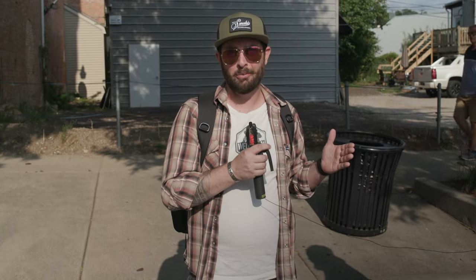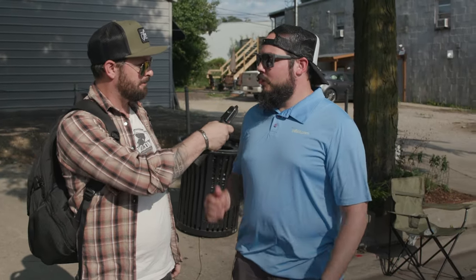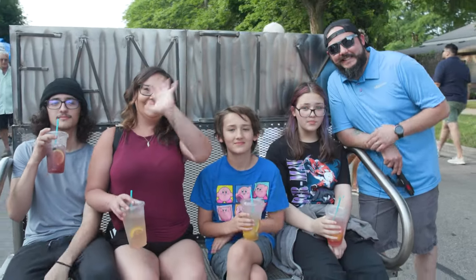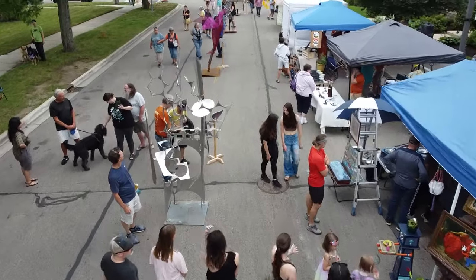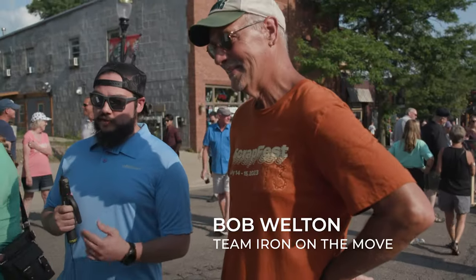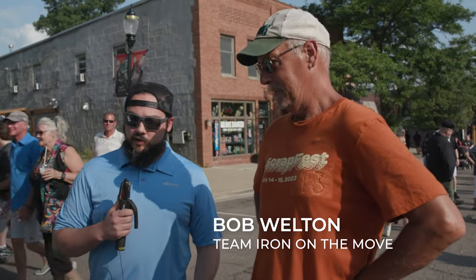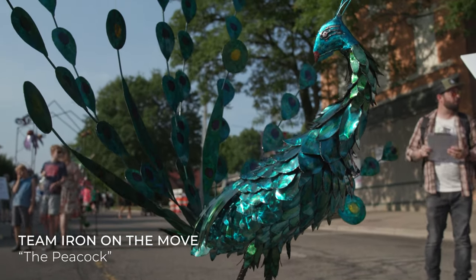You never know who you're going to run into at Scrapfest — we happened to run into one of our amazing hosts, Chris Ewing. Look at him here in person. We're here at Scrapfest and you've developed what you call Iron on the Move, the peacock. Can you tell us a little bit about your sculpture?